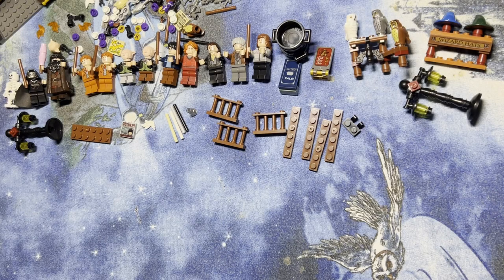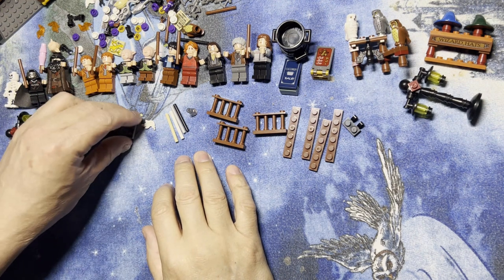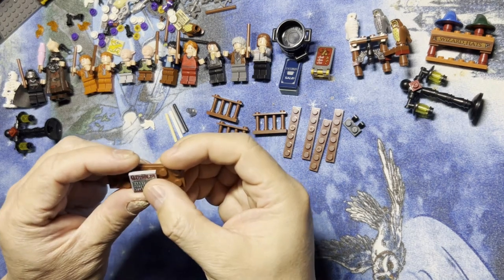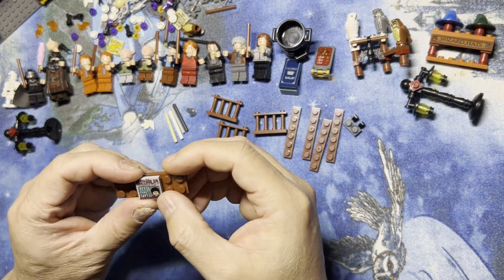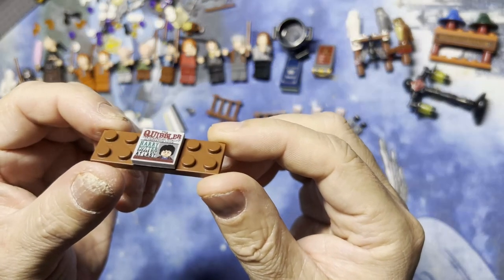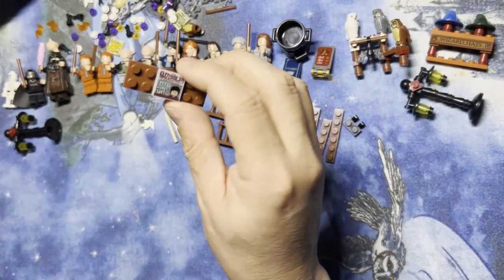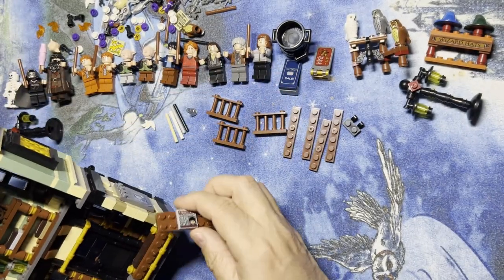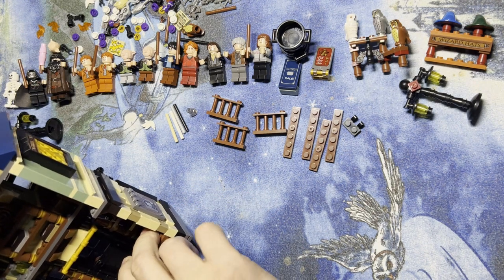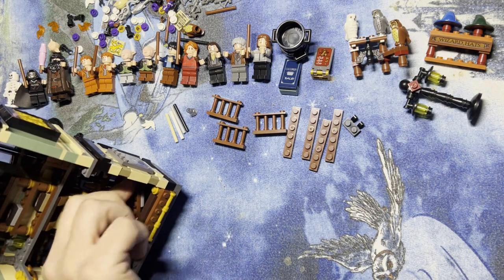All right Lego fanatics, we're back, we're gonna keep building. I'm gonna put this together — that's a Quibbler that Luna was carrying. This is going to go right here and then this is going to pop off just like that.